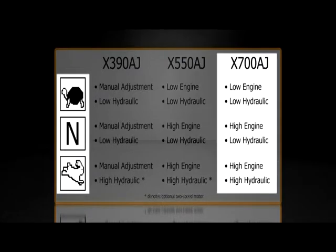For the X700AJ, Turtle means low engine and low hydraulic speed. N means high engine and low hydraulic speed. Rabbit means high engine and high hydraulic speed.